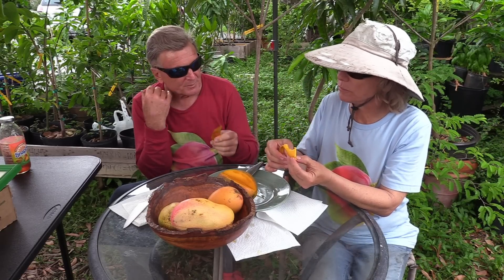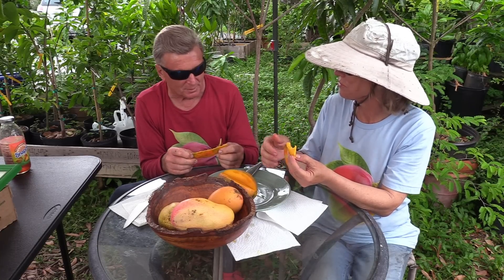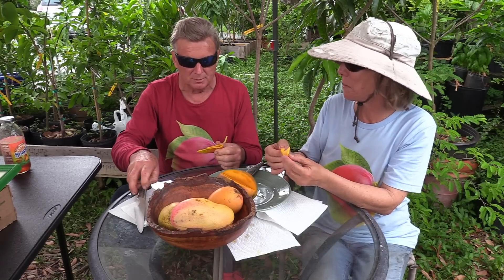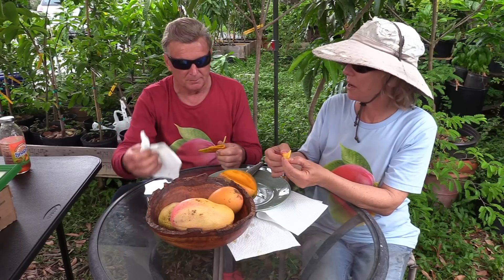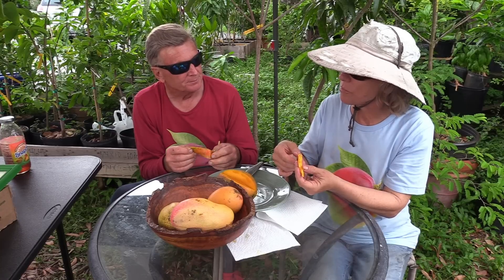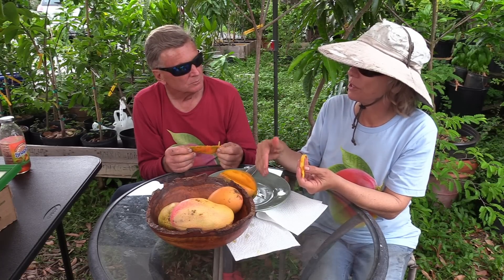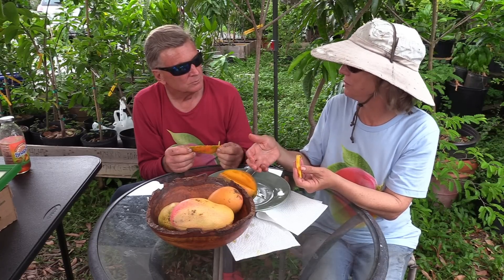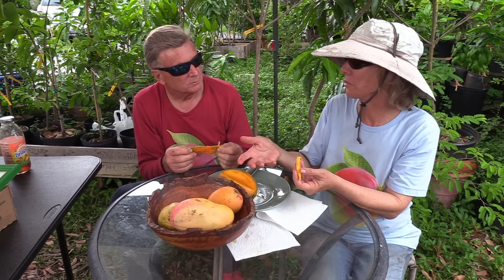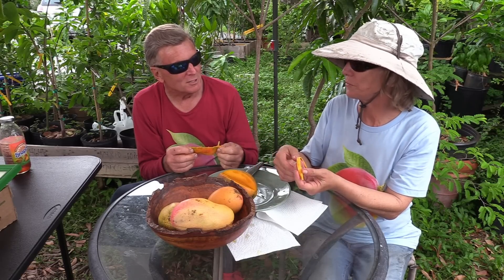Just amazing how melting the flesh is for such a big mango. You'd think it would have a little more resilience, because when it hits the ground there's a lot of weight hitting the ground. But this is really smooth. It's hard to describe what the Jakarta tastes like because a lot of mangoes, we say, taste like Jakarta. But I think it's a cross between Bombay and Kent — that's what it says if you research it.